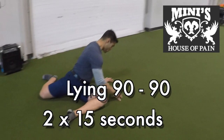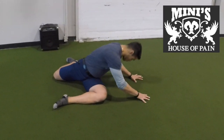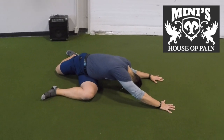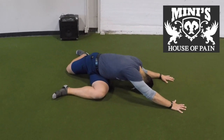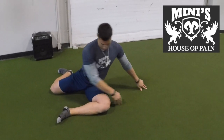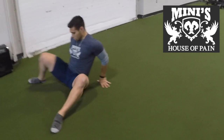Coach Roberto is taking us through the lying 90-90. His knees are pointing in the same direction. He's going to take a deep breath in and reach across the knee that's forward, open up that thoracic spine. The lower back also stretches out those lats.